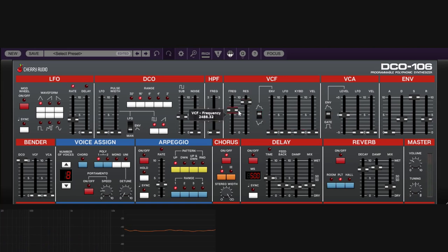The velocity control makes the cutoff respond to how hard you hit the keys. Without velocity sensitivity, soft and hard playing produce the same cutoff. With velocity enabled, playing softly barely opens the filter, while playing hard opens it fully. You can combine key tracking, velocity, and LFO for complex filter behavior.